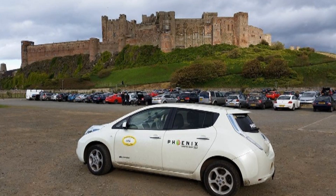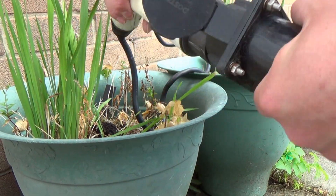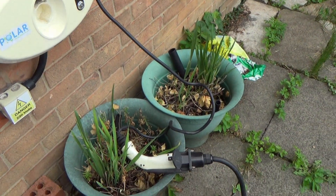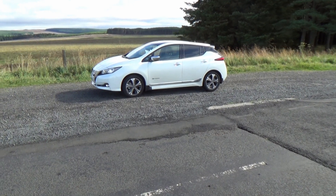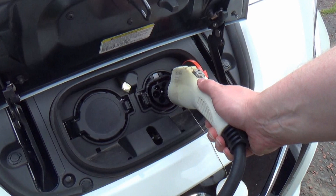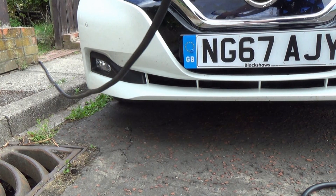Hello. As you may know, I used to have a Gen 1 Nissan Leaf, and in the UK they used to have a Type 1 charging plug. I got a Type 1 charger installed in my house. At the moment I've got a new generation Nissan Leaf — the 40 kilowatt one — which has a Type 2 connection in it. So what am I going to do with my Type 1 charger outside?